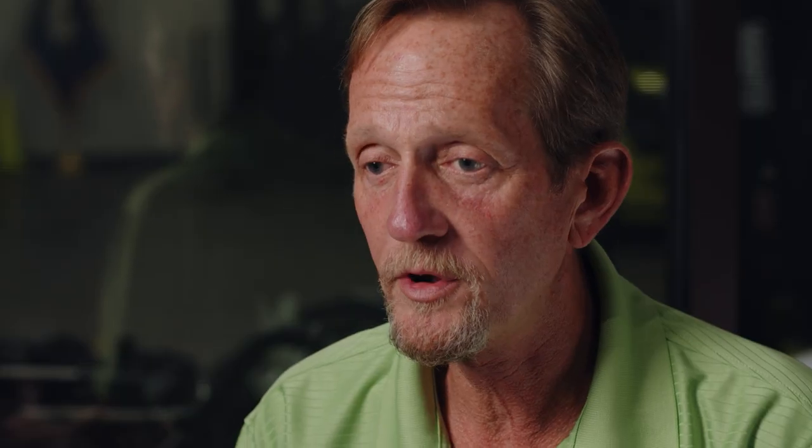We test our frames by putting them on an endurance tester. Basically, they shake those frames for around a thousand hours while monitoring them through sensors. It's actually telling us the stress points — when it actually weakens the metal or stretches it. Then we come back in and re-strengthen it with braces or other steel. It's meant to hold up in all kinds of environments.